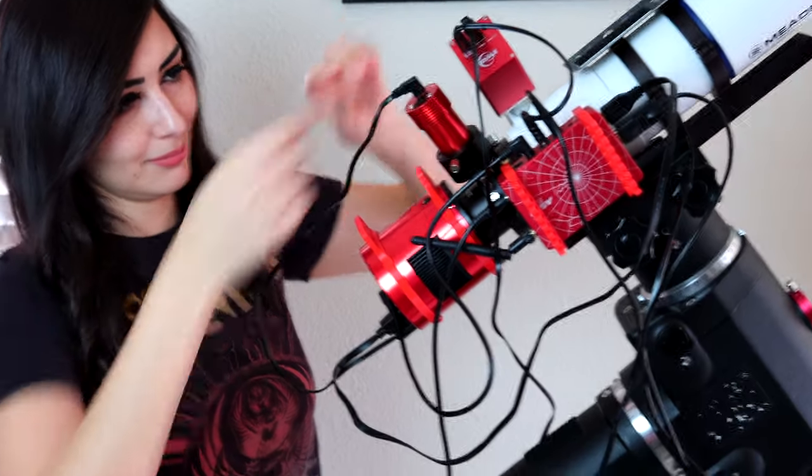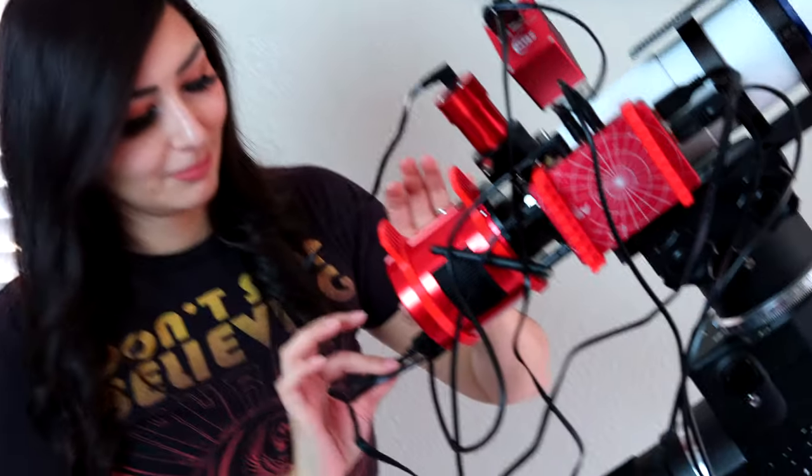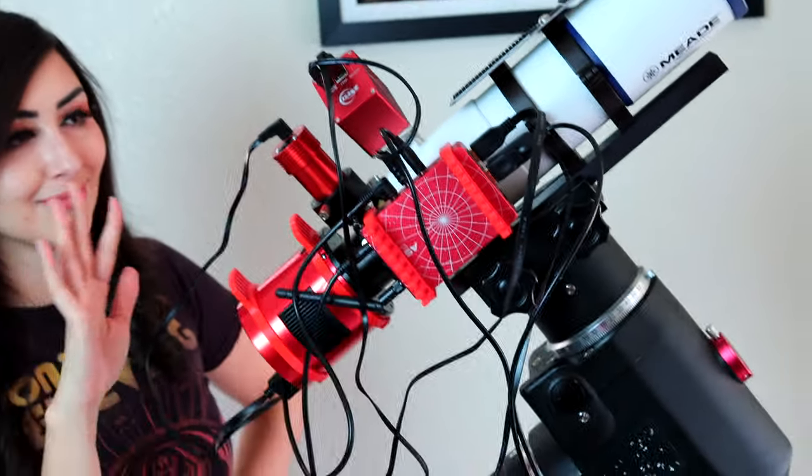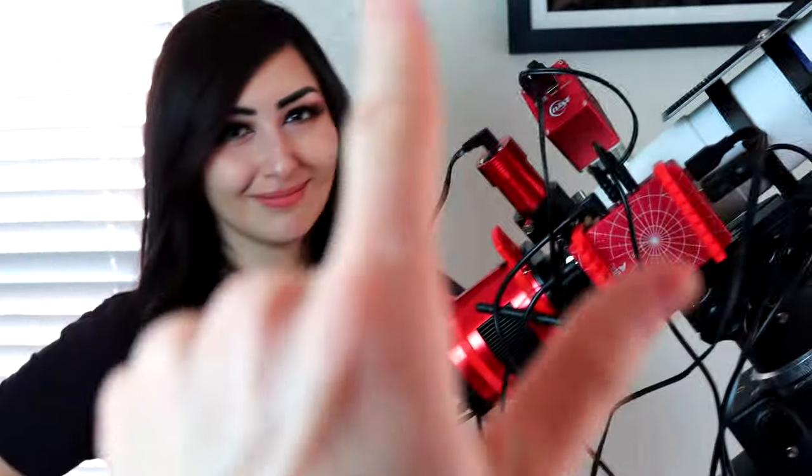Now we put all the cables back and we're going to do our best to make them as neat as possible using this accessory. We'll see you guys in just two seconds with a much more beautiful setup. And we do have a beautiful setup now.